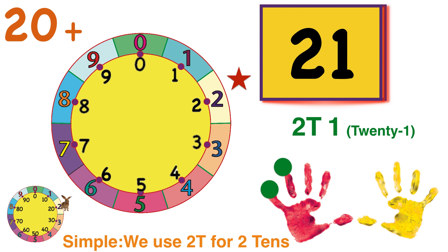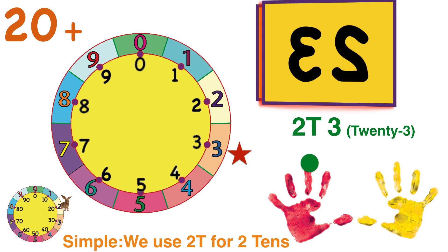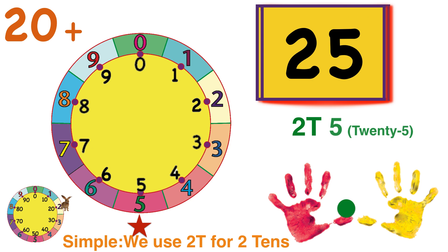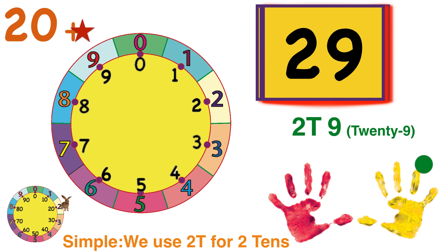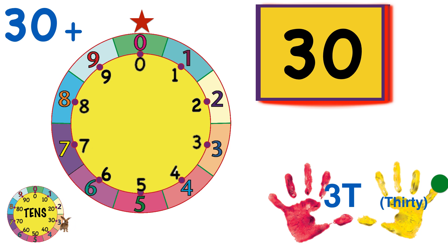2-T-1, 2-T-2, 2-T-3, 2-T-4, 2-T-5, 2-T-6, 2-T-7, 2-T-8, 2-T-9. And three times around the wheel is three tens, which we call 3-T.